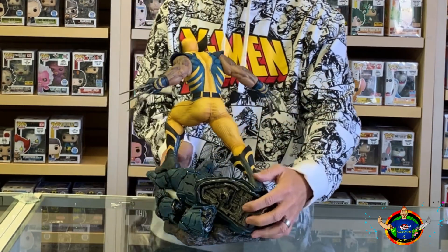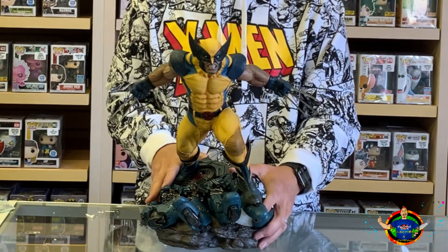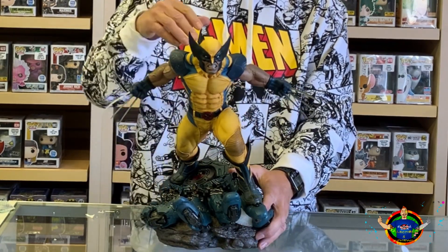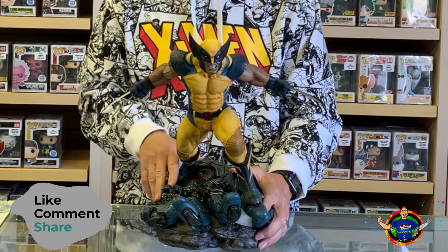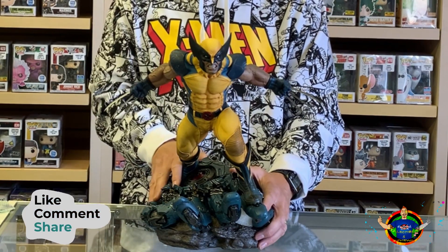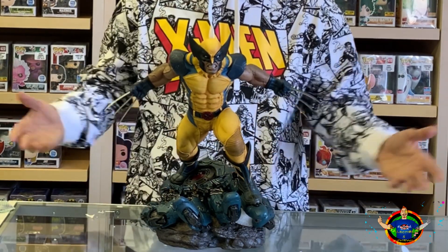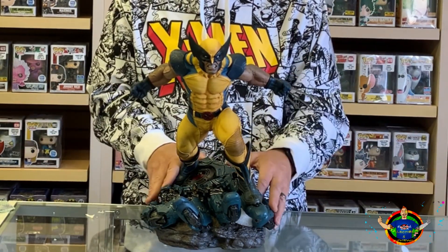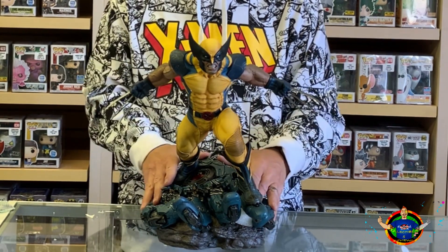So it's a nice piece to add to your X-Men line. Now this one right here is Premium Format, but it's not the exclusive that has the alternate head. Let me know in the comments if you're getting that one or not, or does it really even matter. I prefer the one with the mask because this is Wolverine right here — the one without the mask is cool, but overall, this is it.